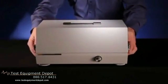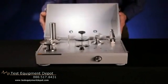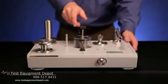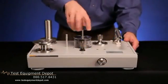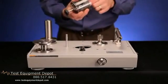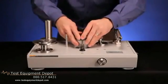The P3100 series deadweight tester can be set up on any level, stable workbench or similar surface. As provided from the factory, there may be absorbent material in the reservoir. Simply remove the reservoir by fully unscrewing the reservoir valve and pulling up on the reservoir, then remove the absorbent material and replace the reservoir.